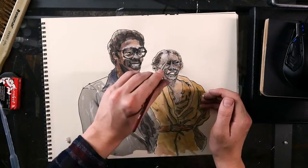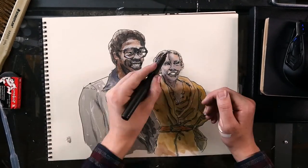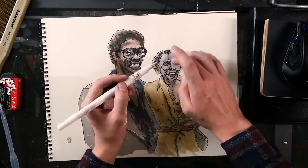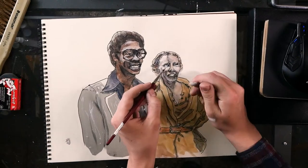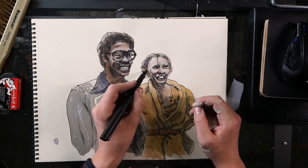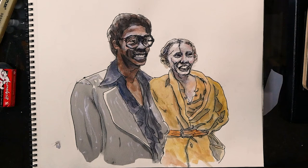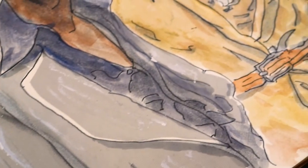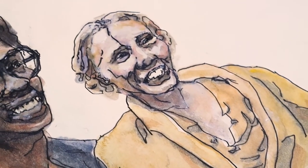And then we get to the part where I start ruining Joni's face. I made her look like a crazy zombie — way too bluish white. So I kept going over with this white acrylic marker, I think it's acrylic, it's waterproof — and then adding in some more watercolor until we finally worked her face back up to a human look.